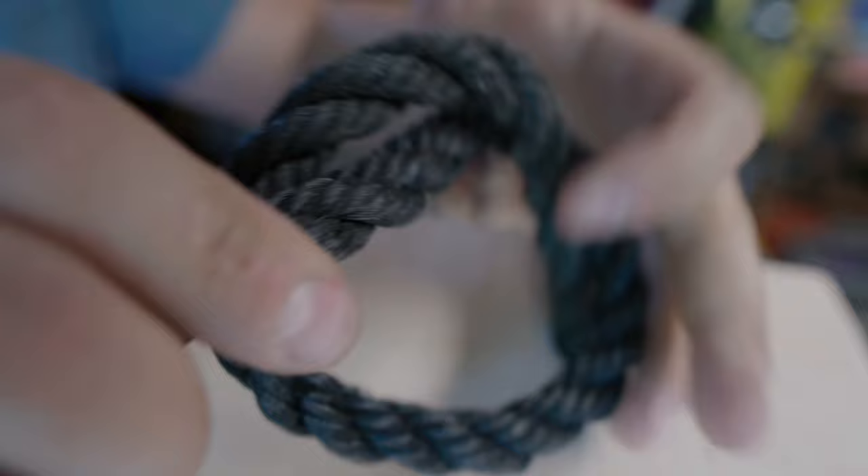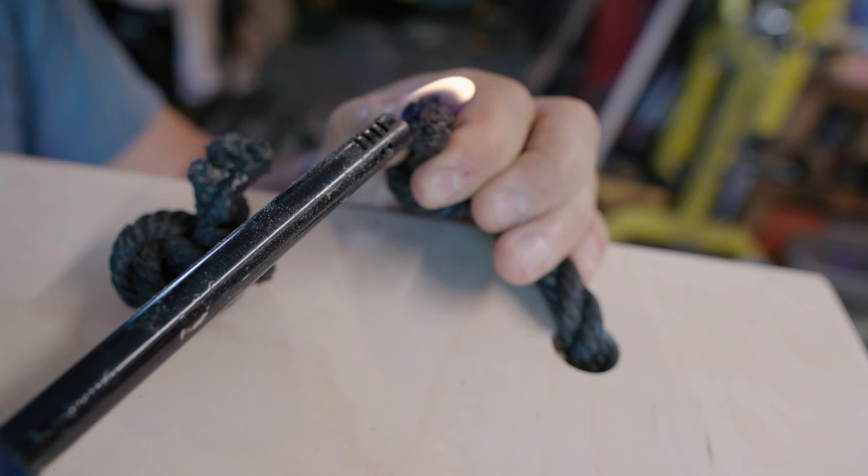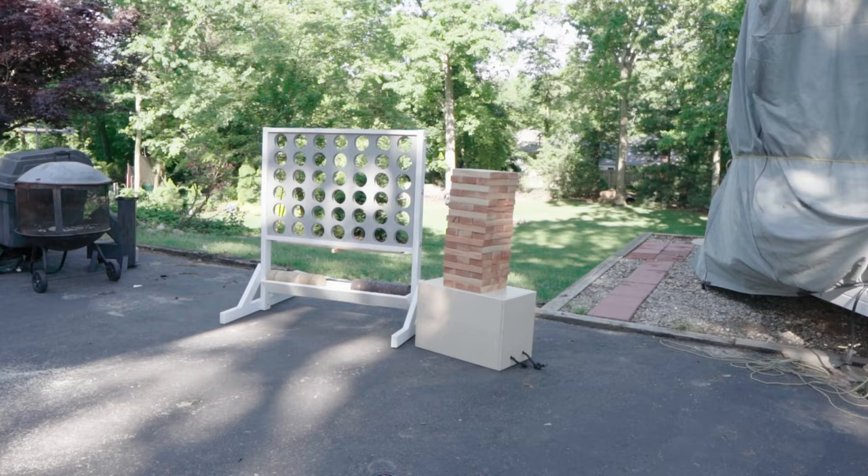With the tray on, I moved on to adding rope handles to the box to store the Jenga pieces. Some of this footage was lost from the GoPro camera, but essentially it was three-quarter inch plywood made into a box that would fit all the pieces — pretty straightforward. An important tip: if you've never used nylon rope before, make sure you burn the ends to keep it from fraying.